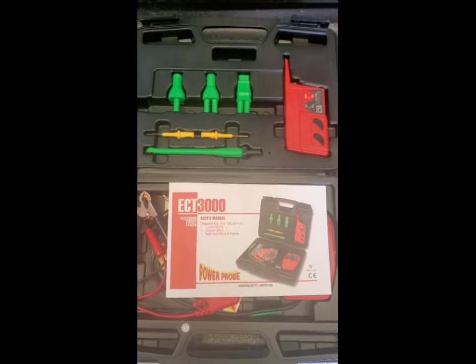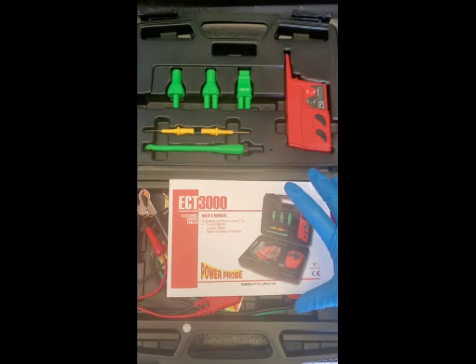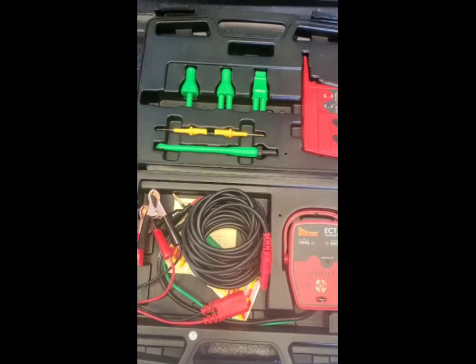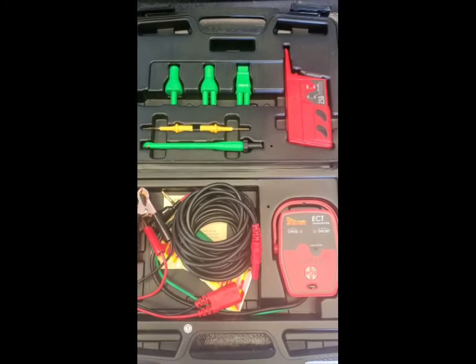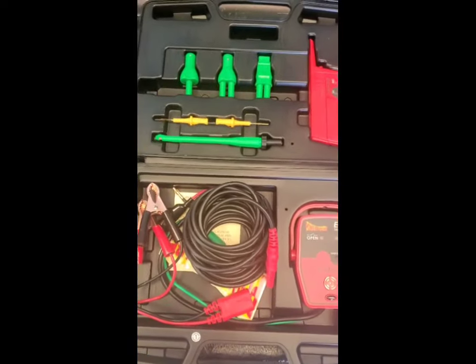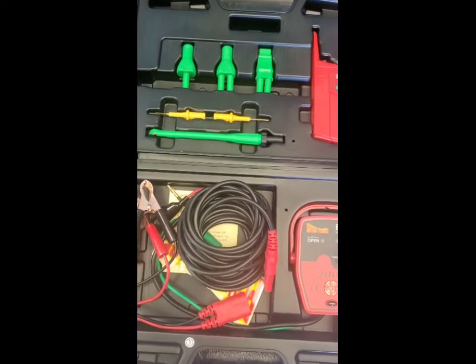Hello everyone, this is Bailey with Alley 55 Customs and today I'm here to show you how to use the Power Probe ECT 3000. This is our new Power Probe product — we did an unboxing video of it previously on our YouTube channel to show you all the different parts and how they work. Today I'm going to use it on my truck to show you how to use it on a vehicle.